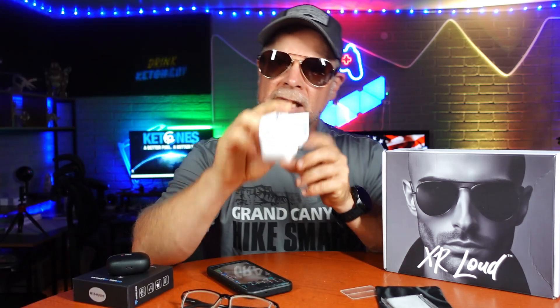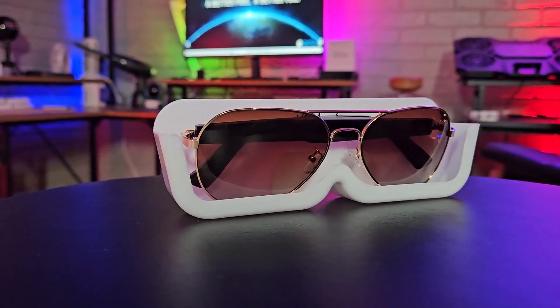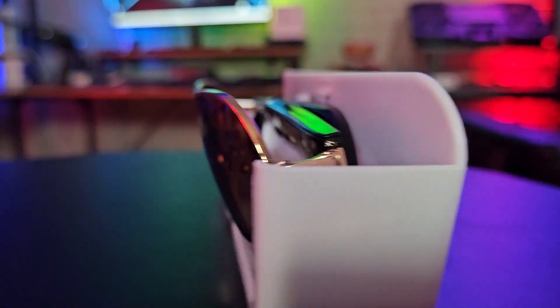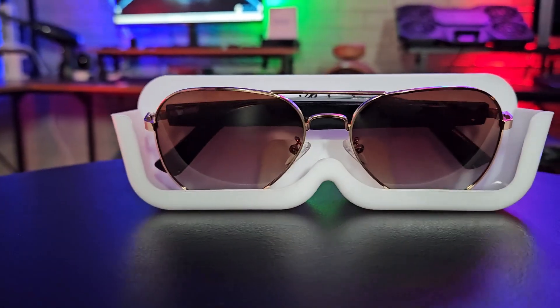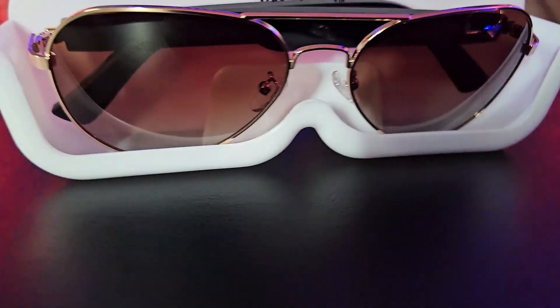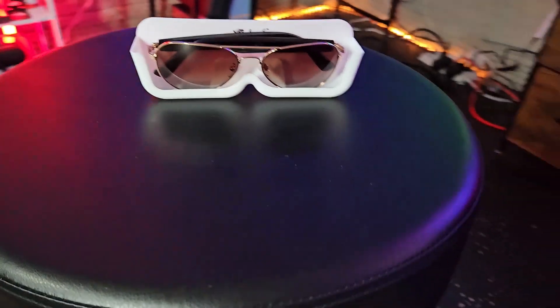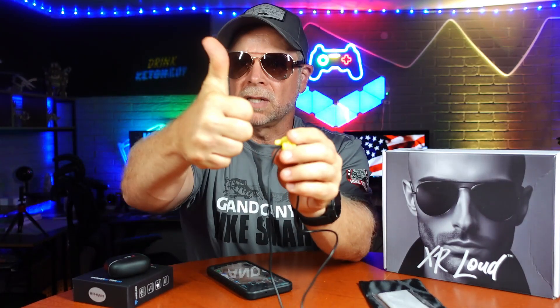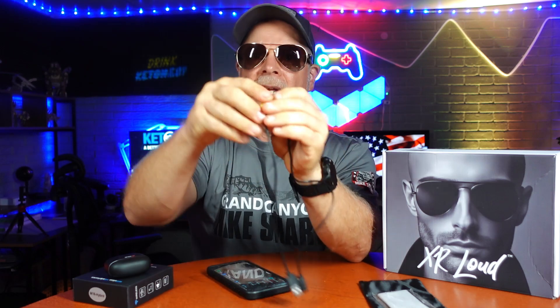You've also got a glass holder for the XR Loud sunglasses — those are going to fit in there perfectly. This also comes with a couple of adhesive strips so that you can secure it to your nightstand, or you can put a couple of strips on the back and secure it to a wall. You also get this handy little cord holder; it's a little thumbs up, and it does have a sticky on the back as well.